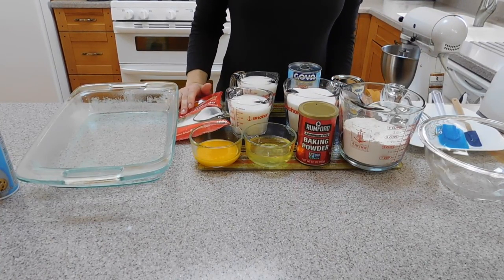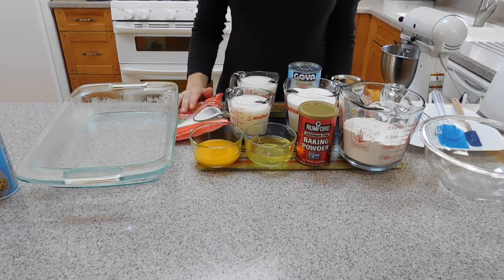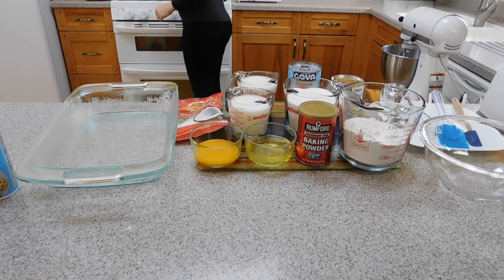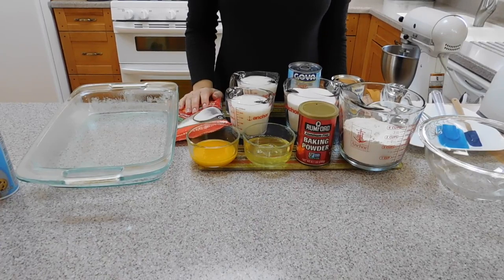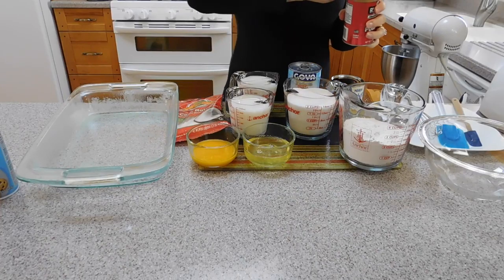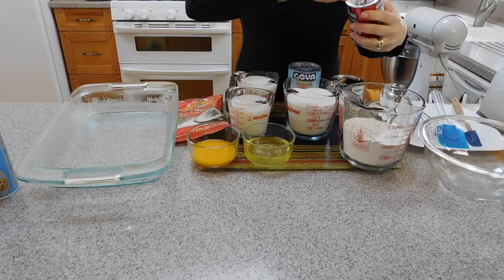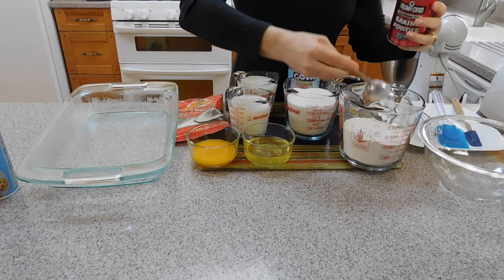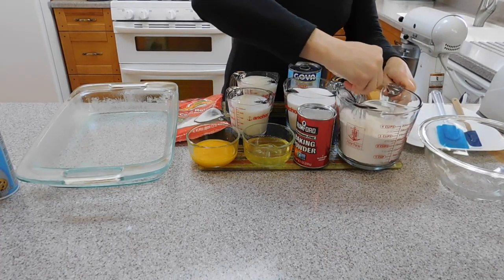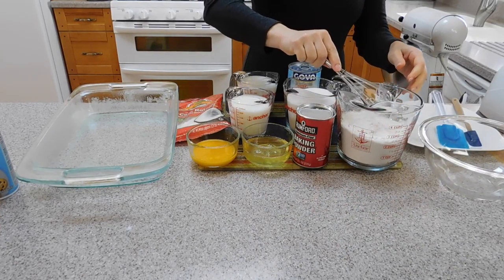Now we are going to start with the cake. We are going to preheat the oven to 350 degrees Fahrenheit. We are going to put the baking powder with the flour and mix it — we need a tablespoon. Mix it and reserve for a little bit later.